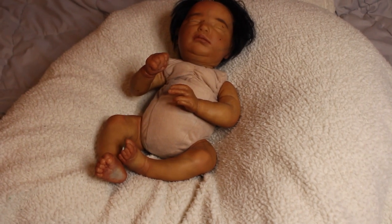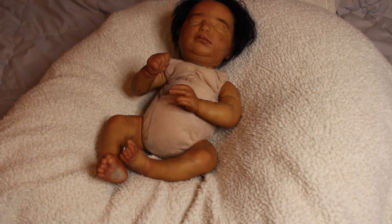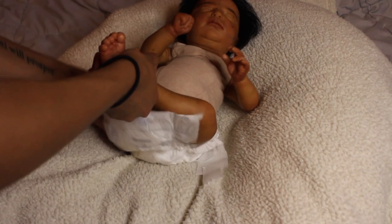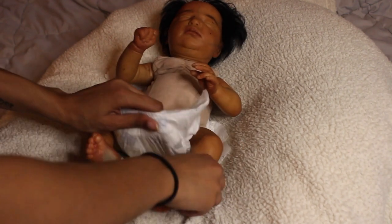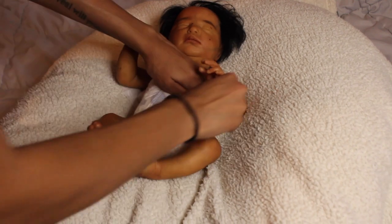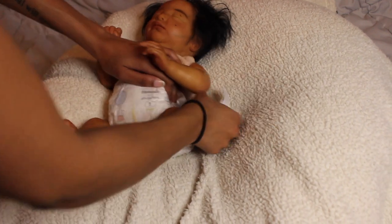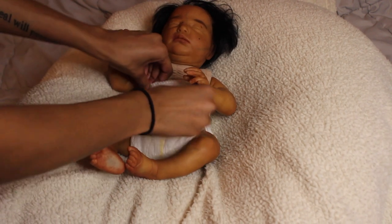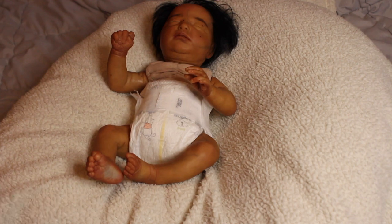I'm going to put the baby in this diaper and outfit. I did actually dress her up already — I couldn't help it. I finished the baby and just put her together because I was so excited. I did put an outfit on her while waiting, and all of this hair you see is hers. This baby has a lot of hair.